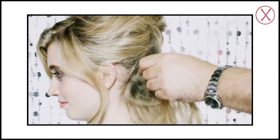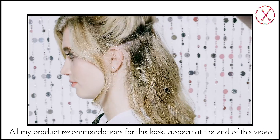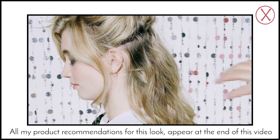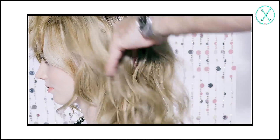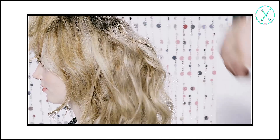First, brush all your hair through, then thoroughly shake the texturizing spray can to blend all the ingredients together before spraying. Starting in the nape of the neck, begin to mist with the spray. Work your way through all your hair, making sure that within every section you spray the product at the roots. Really concentrate on the roots at the crown area of your head too.